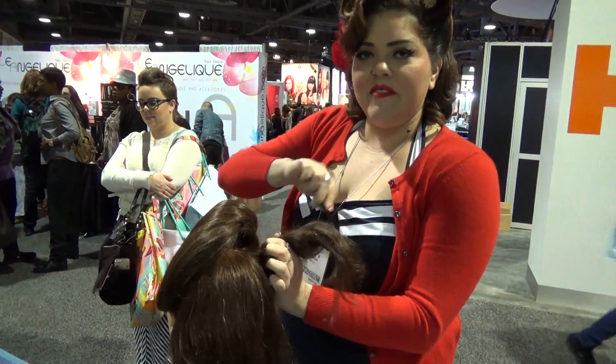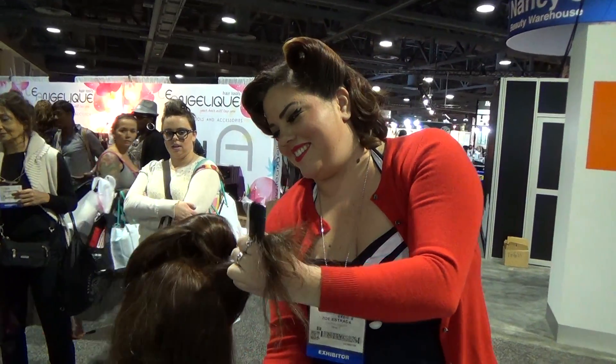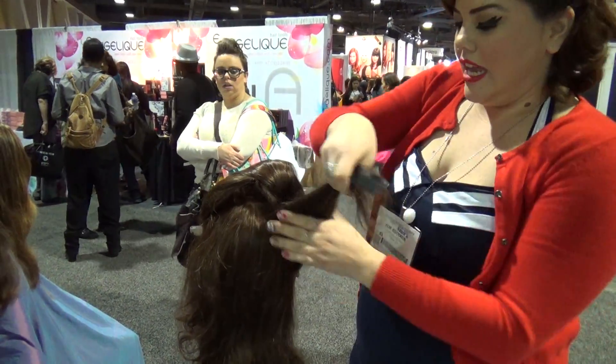I'm trying to create some victory rolls. I already did one side. Oh, fabulous — a victory roll! That's cute. I'm looking for something big, so I parted over to where it usually is.